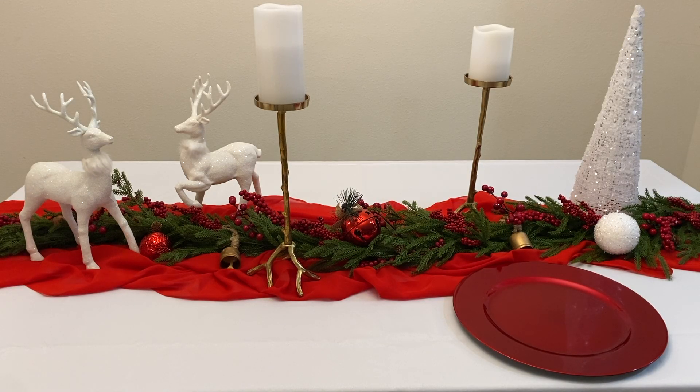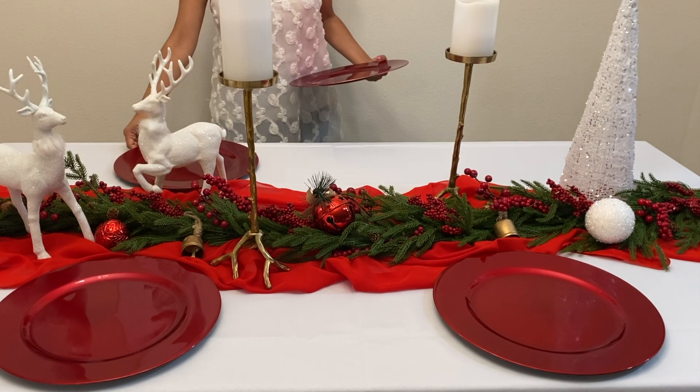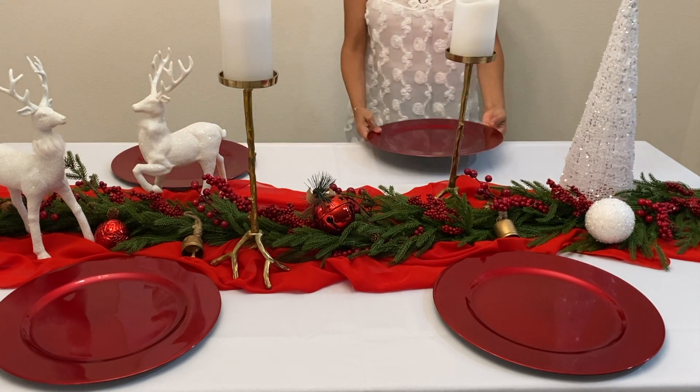Next we're using red charger plates and white dinnerware. Since we went with a white tablecloth, we chose the charger plates to be red for contrast.